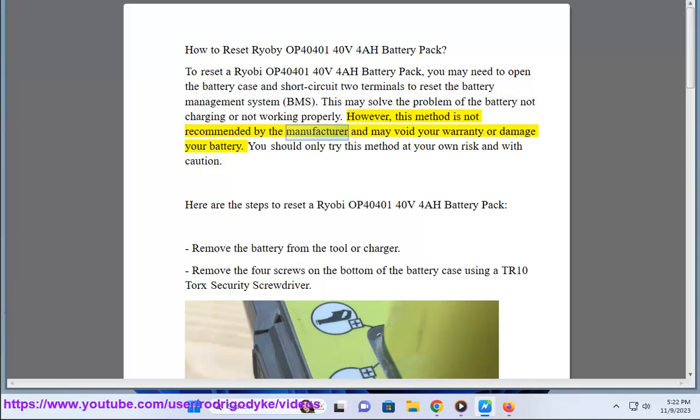However, this method is not recommended by the manufacturer and may void your warranty or damage your battery. You should only try this method at your own risk and with caution.